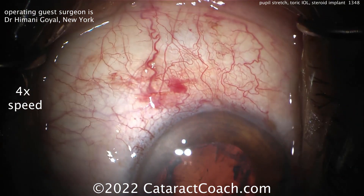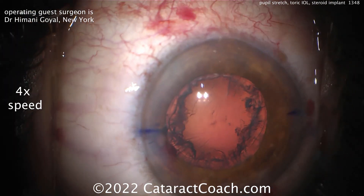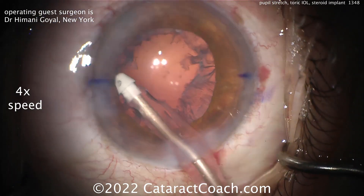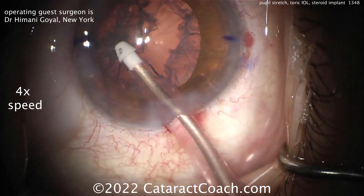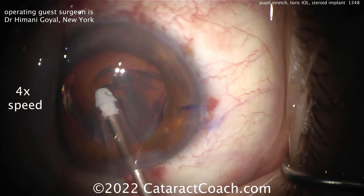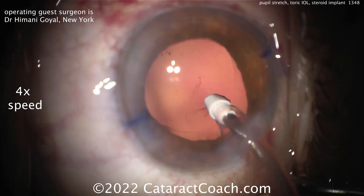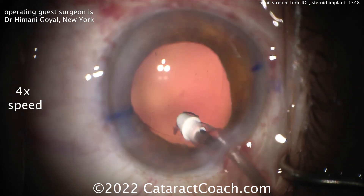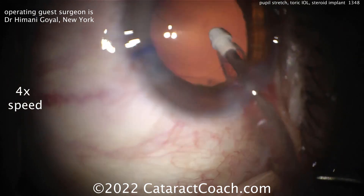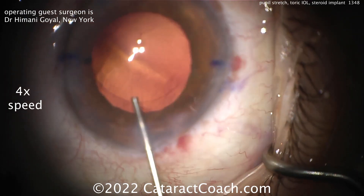Now it's time to clean up that cortex. The patient's got a lot of movement here. In a case like this, I'd ask for a little more anesthesia — either the anesthesiologist can give more systemic sedation, or you can do a retrobulbar block or a subtenons block. Cleaning up the cortex, nice and easy. Then we're going to get a toric lens in the eye. The pupil stayed pretty well dilated. A lot of times these sneak-down eyes, you can still have reasonable dilation after breaking the synechiae, and a little pupil stretching helps as well.